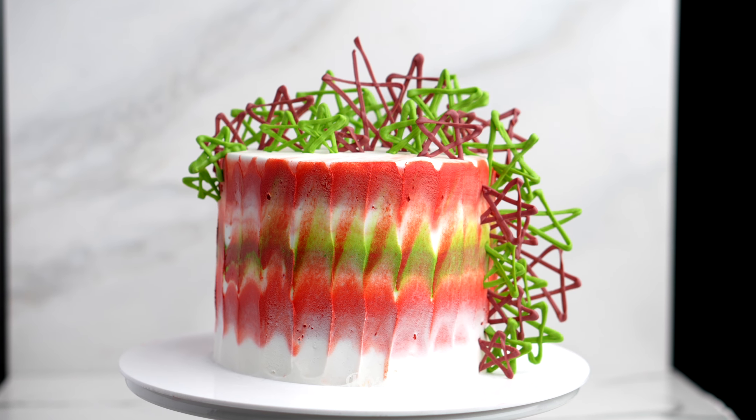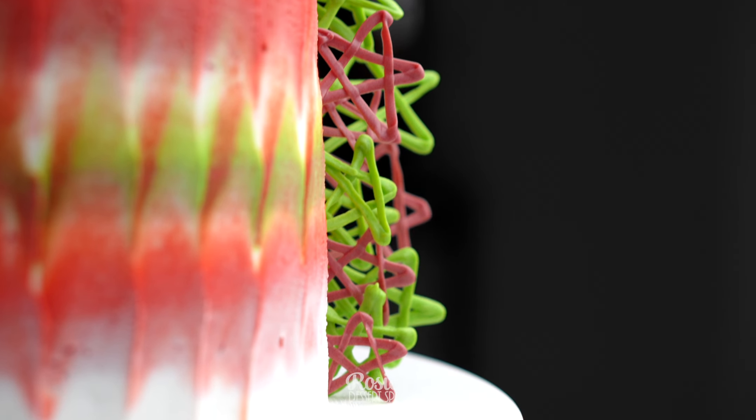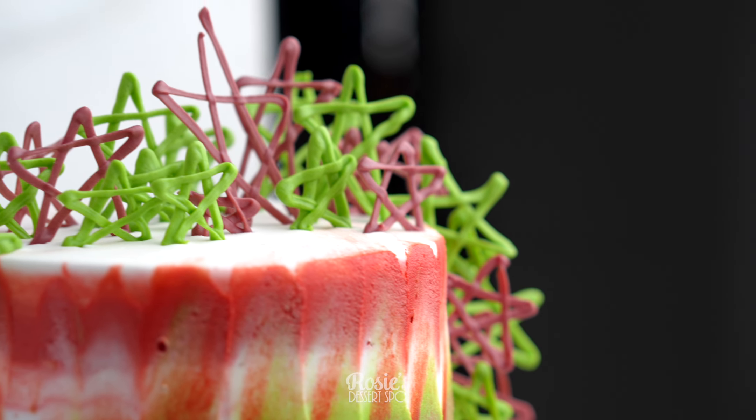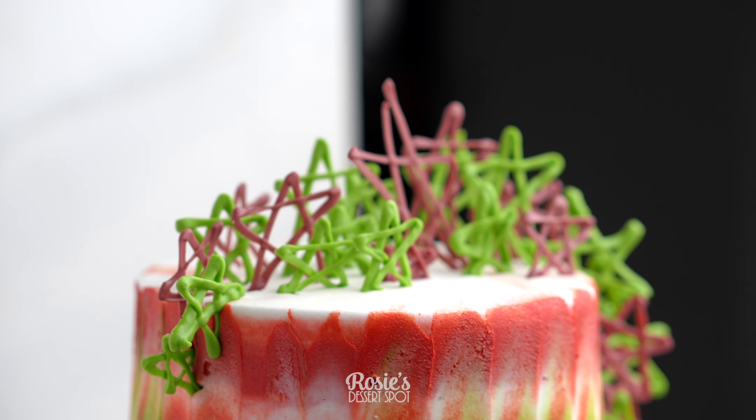I hope you guys enjoyed this cake design, and if you do recreate it I would love to see it — hashtag Rosie's Dessert Spot so I can check it out. Feel free to subscribe for more cake decorating tutorials, and we'll catch you again in the next one.